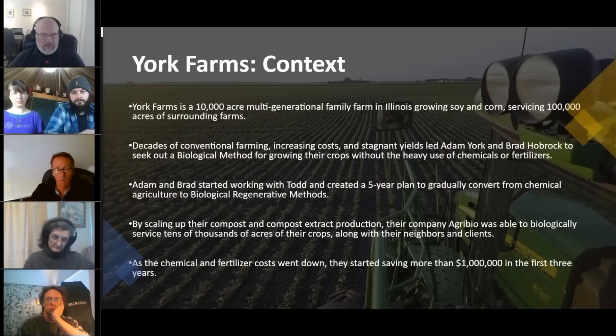Just within the first three years of working with these folks, they saved over a million dollars just by cutting back on synthetic fertilizers — going from 200 units of nitrogen per acre down to 150 and even 50 units of nitrogen, with the same if not better yield. That's really exciting to see using the biological process. They were 100% using GMO corn and soy and 100% Roundup, and now on year five they've eliminated Roundup 100%. They went from 100% GMO crops to about 80% non-GMO.